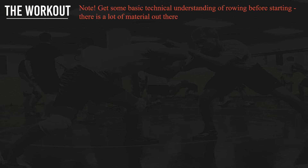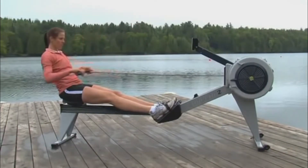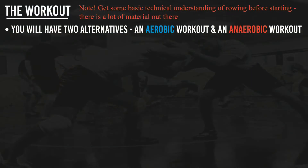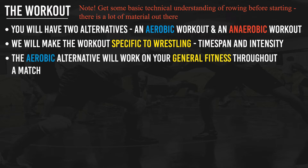Now, let's get to the workout itself. First, get some basic technical understanding of rowing before starting — there's a lot of material on YouTube. You will have two alternatives: an aerobic workout and an anaerobic workout. We will make the workout specific to wrestling in terms of time span and intensity. A wrestling match is six minutes and very intense — two three-minute rounds with 30 seconds rest. That doesn't mean going low intensity for ten kilometers; we need to make it specific to wrestling.